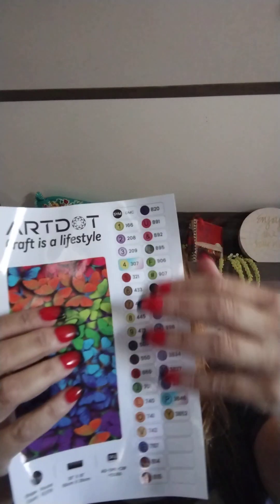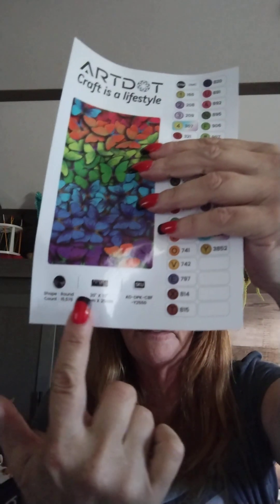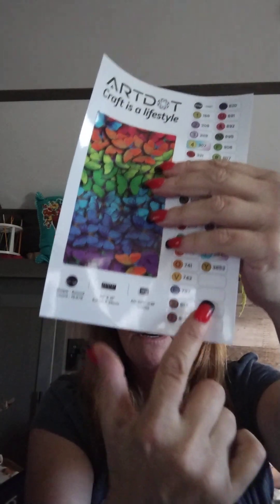Here we go. Here's your diamond painting. These are the stickers that go on your bottles. We have got 35 colors. It is a 50 centimeters by 25 centimeters. All that information is right down here. You've got four extra in case you need more than one pot for your diamond painting.